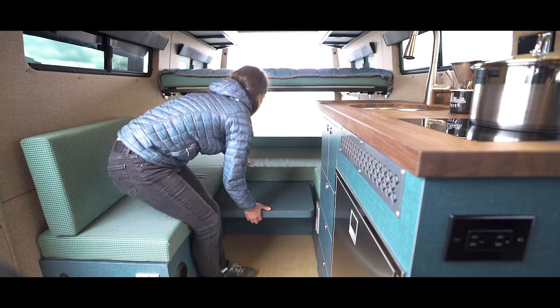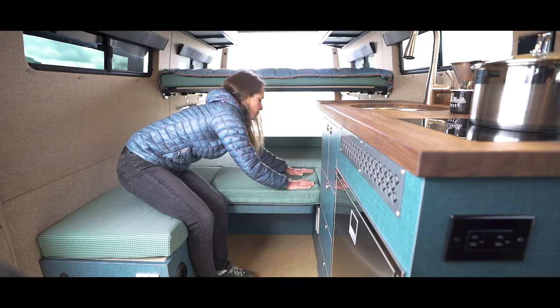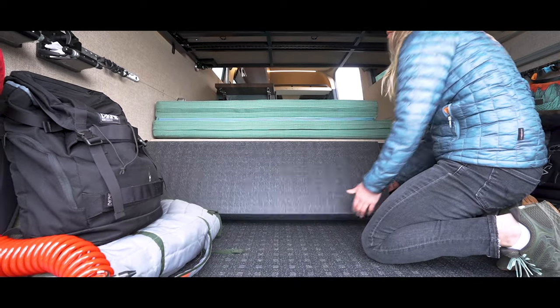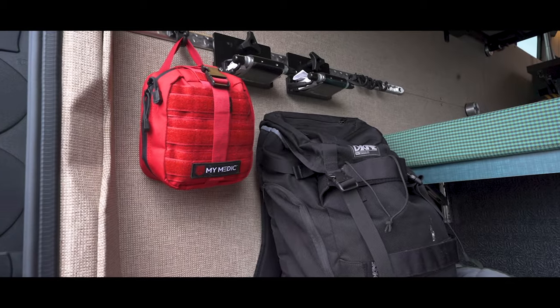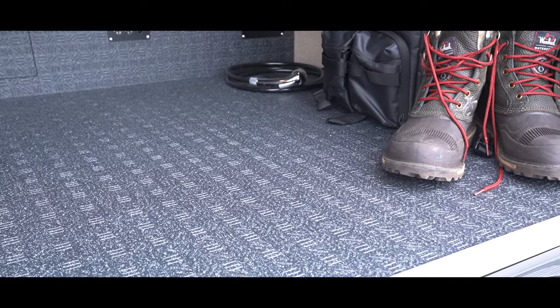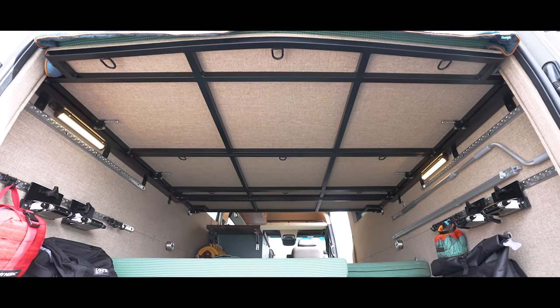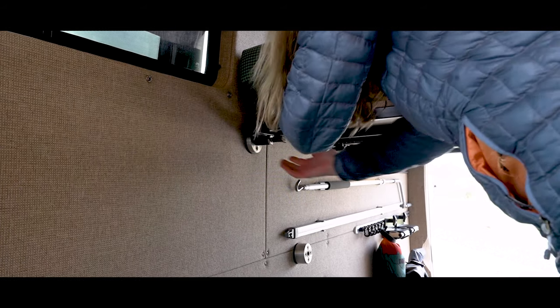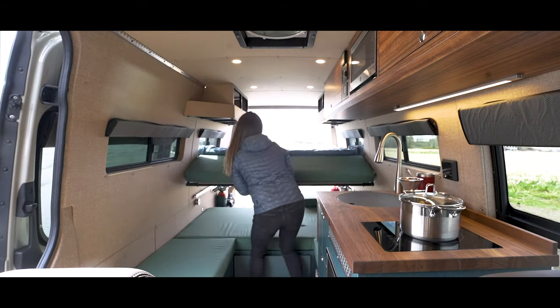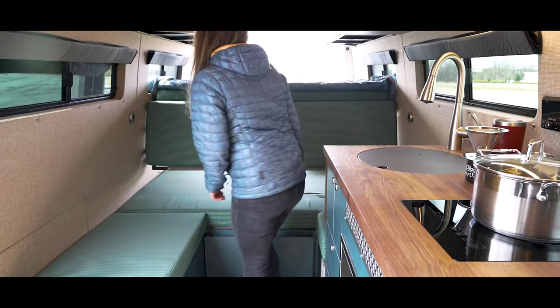The box that houses the battery also serves as a lower sleeping platform once the two panels are flipped up. The platform is topped with custom upholstered cushions that are foldable and removable depending on the layout. Above the lower platform is our four panel bed system with a queen-size sleeping area. The unique feature about this bed is the hinging front panel, which rotates down into a backrest position creating a comfortable seating area below.